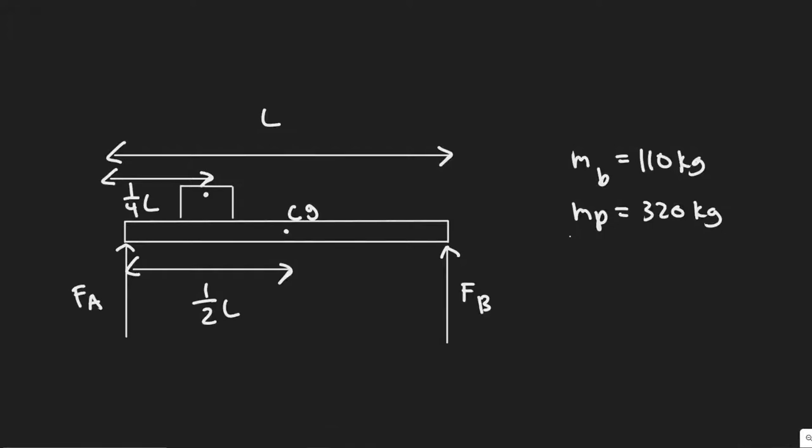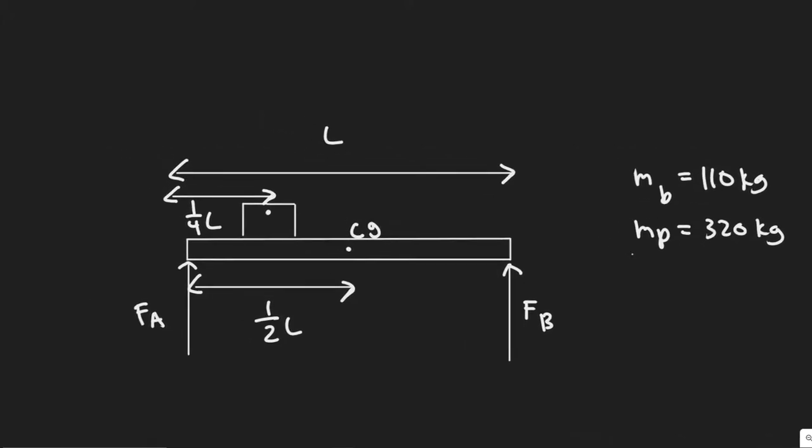In this problem we're told a 110 kg horizontal beam is supported at each end. A 320 kg piano rests a quarter of the way from one end. What is the vertical force on each of the supports?